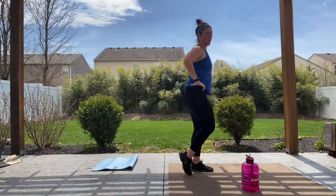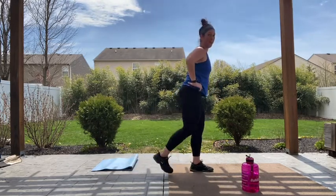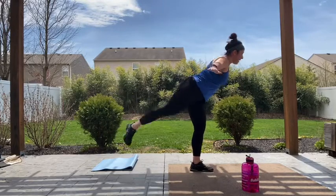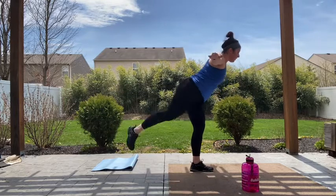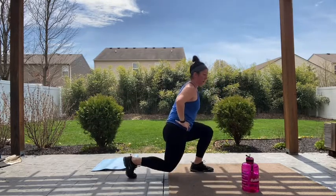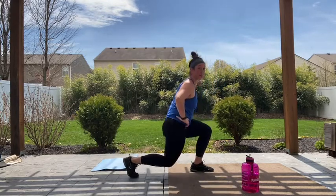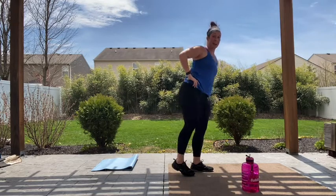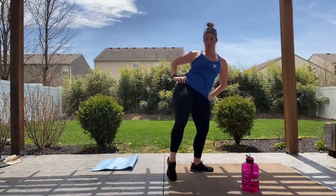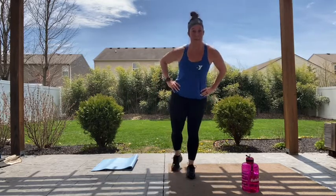We've got one minute on each leg. Down and fly. If it helps with your balance, keep those arms out, or you can keep it here on your hip. When you're kicking back, you shouldn't be turning your hips towards me — they stay square to the ground. Tap, fly, and rest. Shake it out.